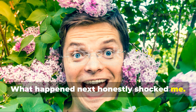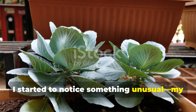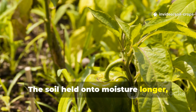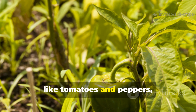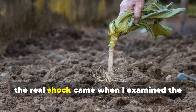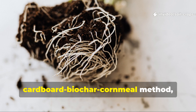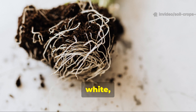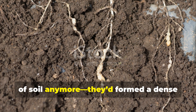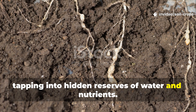What happened next honestly shocked me. Within just a few weeks of applying this system, my plants stopped wilting during dry spells. The soil held onto moisture longer, and even the most demanding crops, like tomatoes and peppers, stood tall through the midday sun. The real shock came when I examined the roots at the end of the season. Where I used the cardboard-biochar-cornmeal method, the roots were thick, white, and reached much deeper than before. They weren't stuck in the top few inches of soil anymore — they'd formed a dense network that went down into the lower layers, tapping into hidden reserves of water and nutrients.